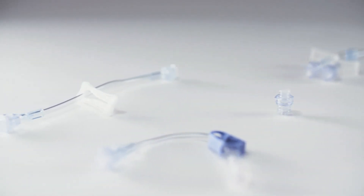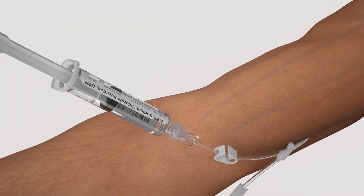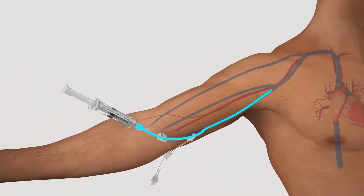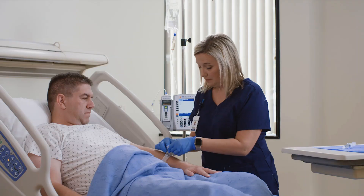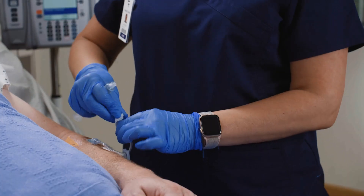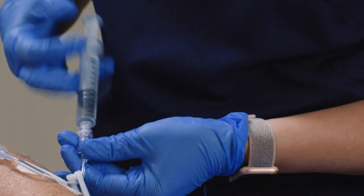In general, needle-free connectors are relatively small medical devices. However, the connector design and features play an important role in an IV system. A few important features of a connector include the access surface and seal integrity of the connector, as well as its ability to be disinfected and flushed.